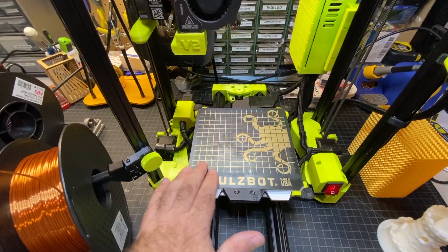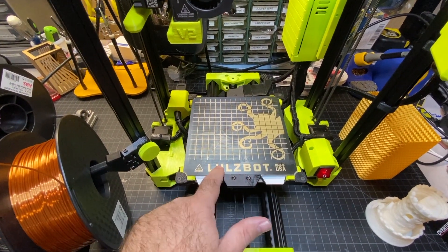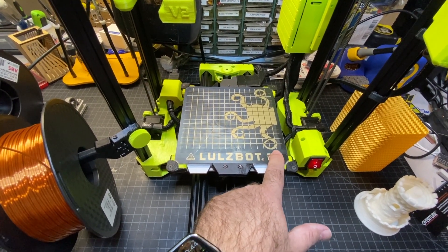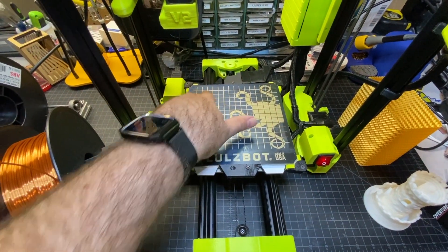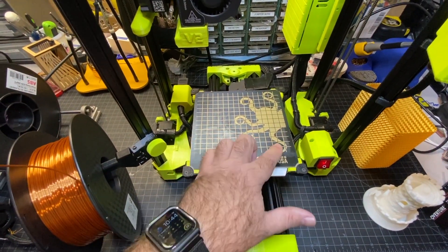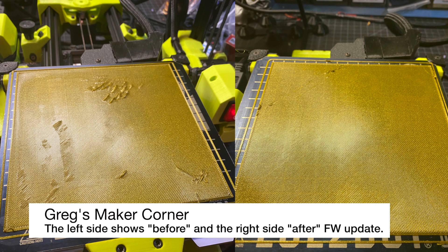Some of the larger 747s were having issues with flatness on the bed. I remember a few of us in the community, like Lightspeed and I, were basically doing completely flat, full-size bed prints. And prior to updating the firmware, I was getting maybe a couple of low and high spots. But after updating the firmware and putting on the new tool head, everything is looking really good.